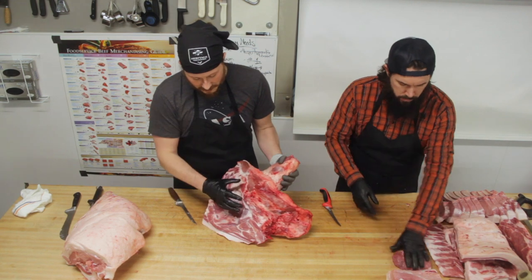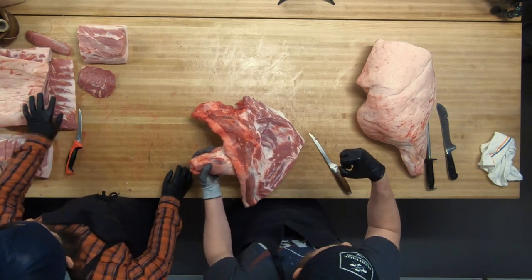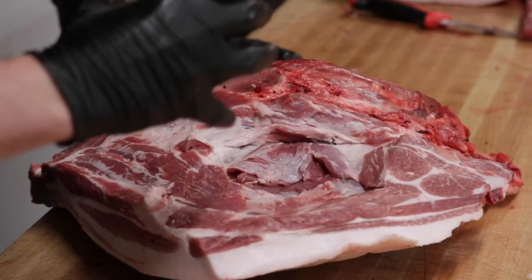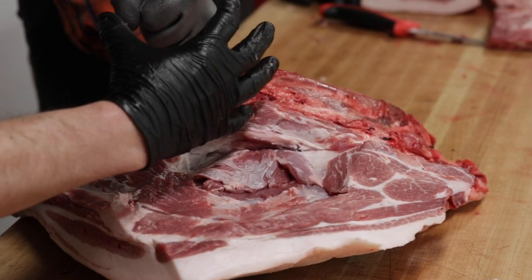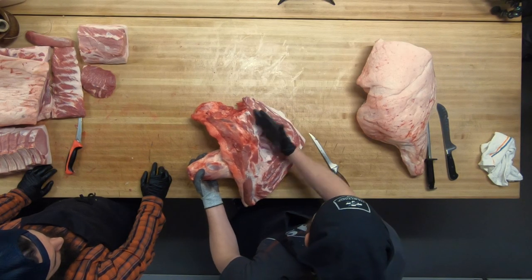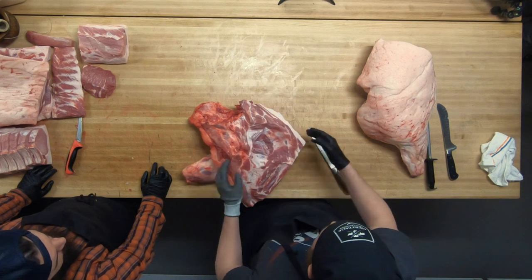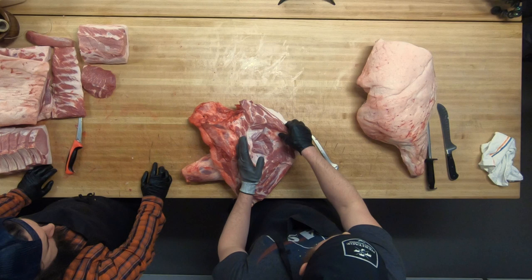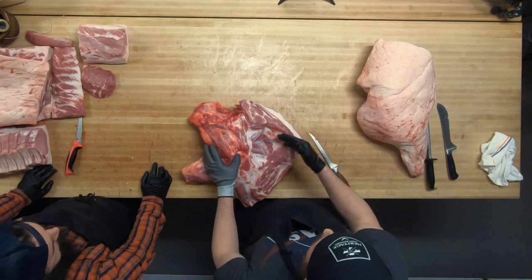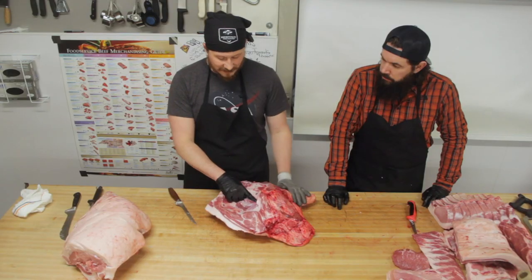Sort of, yes. Right here at this little intersection — there's a bunch of veins, a bunch of muscles coming together. There's a joint under there — this is where the ball-and-socket joint of the shoulder is. The shoulder blade is basically a shovel-shaped bone that ends in a cup, and the humerus — your upper arm bone — ends in a ball. That happens right behind all of these veins and arteries. Above this point, the only bone you have to worry about is that shoulder blade. We can remove that and cut this giant flap of meat off to use as a rolled boneless pork shoulder.